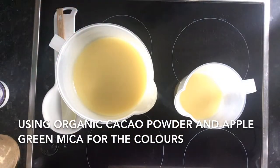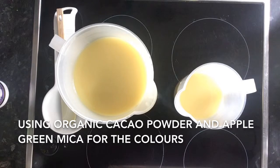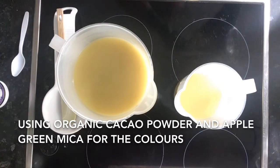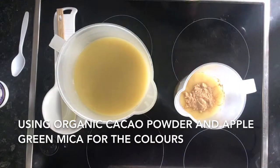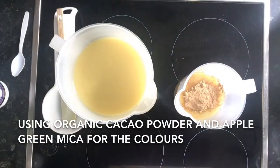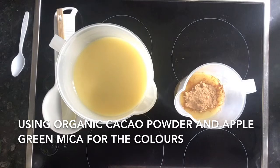I created a couple of accent colors for this soap. One is a chocolatey brown color which I made using organic cocoa powder or cacao powder, and with the other color I used green mica to produce a green grass color.